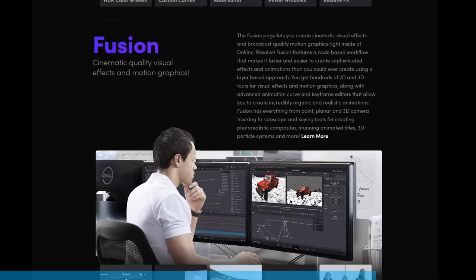...incredibly streamlined user interfaces that are universal amongst all versions of Resolve — meaning once you learn it, you know it, and no matter what computer or version you're using, you can always pick up and carry on. DaVinci Resolve has revolutionized the way we make content here at Jazza Studios. Check it out, links in the description, and a huge thank you to Blackmagic Design for sponsoring this video.